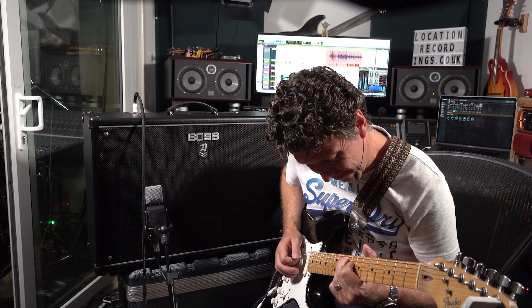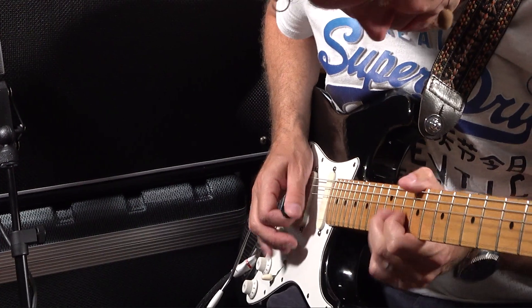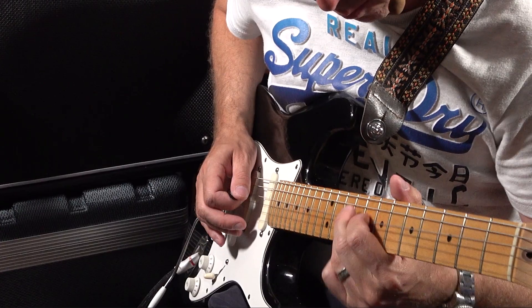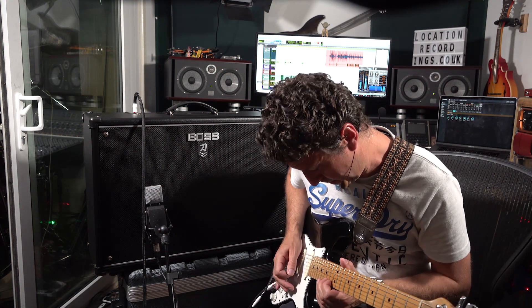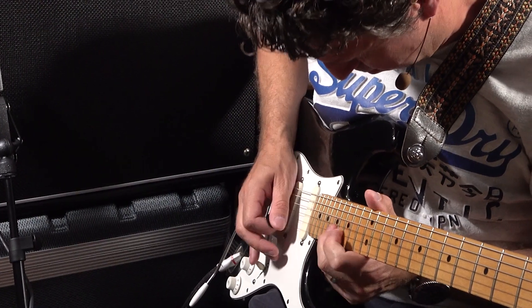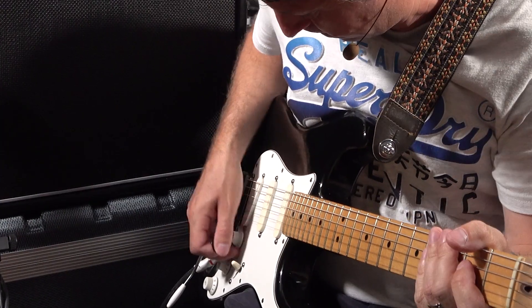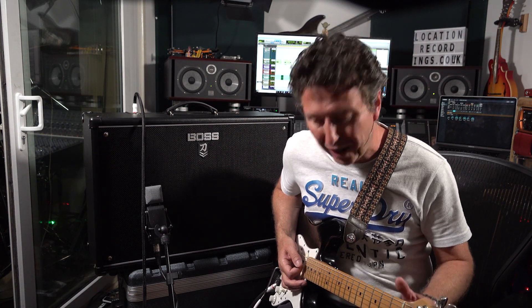This first patch is called Comfort Lead and I think you'll get the idea where I'm coming from. It's obviously very Dave Gilmour inspired, but what I've done is I haven't just set up a preset - I've left it so all the parameters, when kicked in and kicked out, all the different stomp box effects will actually add to or detract from the sound. For example, I've left out the second delay, so if we kick that in we get a really interesting chorus-y addition to the tone.